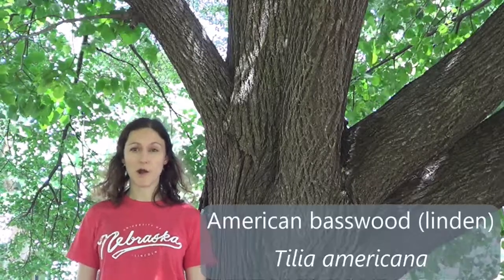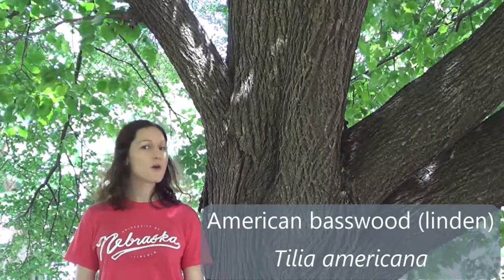Something really interesting to note about basswoods is they're planted all over the city of Lincoln. They're super common, and most of them are some sort of hybrid form of American basswood, so they all look a little bit different depending on the particular cultivar, which is just a fancy name for the variety of tree. I'll talk about them as a genus in general, because most of the trees you see, it'll be really hard to tell whether they're pure American basswood or some sort of hybrid.